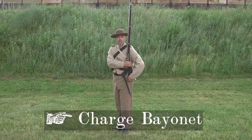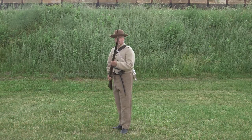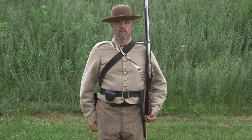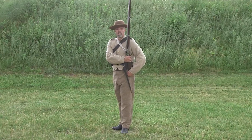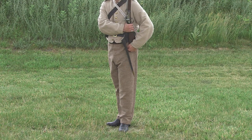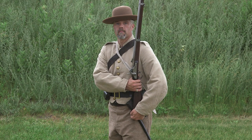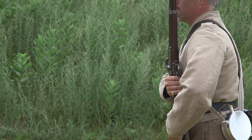Charge bayonet. Begin the first of two motions by making a half face to the right. Your left toe points forward. Place your right foot so its hollow is three inches directly behind your left heel. As you do this, turn the piece with your left hand so the lock faces outward. At the same time, seize it at the small of the stock with your right hand. The musket ends up perpendicular to the ground and detached from the shoulder. Your left hand remains under the butt.